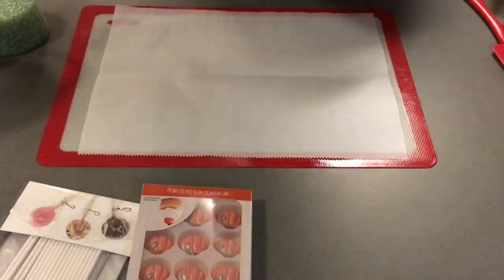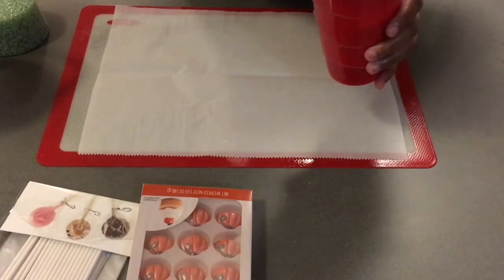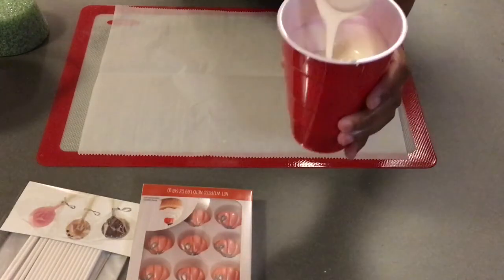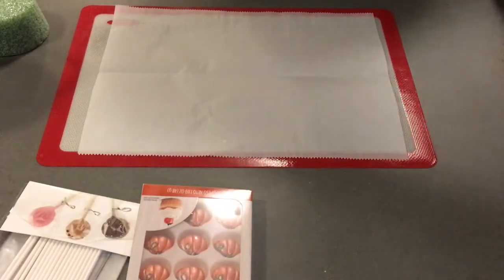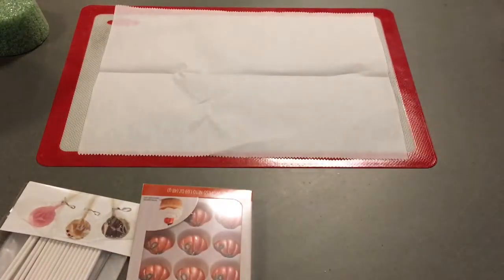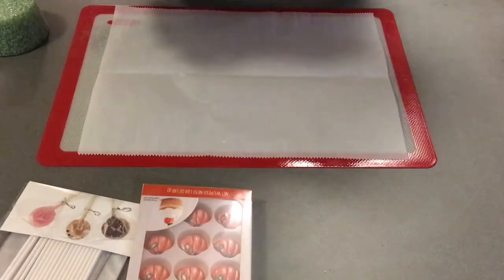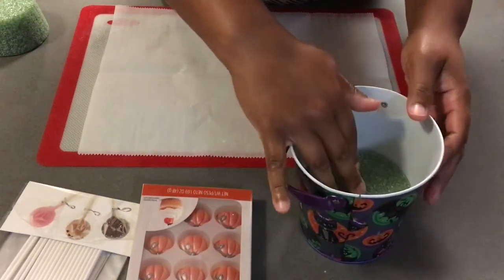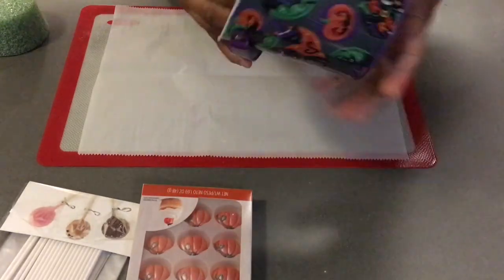Also, make sure your chocolate is already melted and put that to the side. If you do not know how to melt chocolate or almond bark, I do have a video that I'll put up at the end of this video. Go ahead and use your hot glue gun and glue the styrofoam pieces down in the bucket.